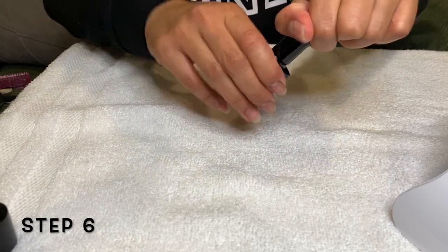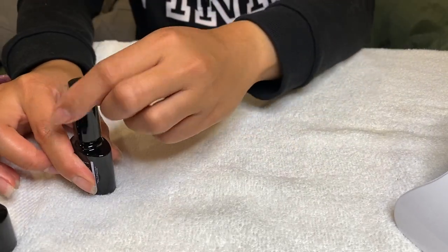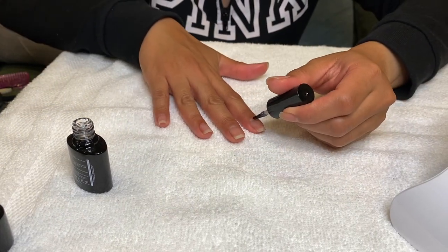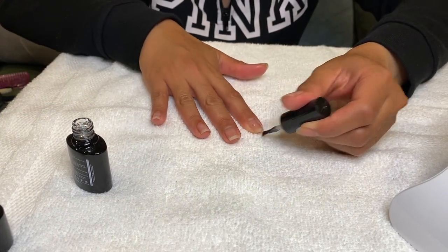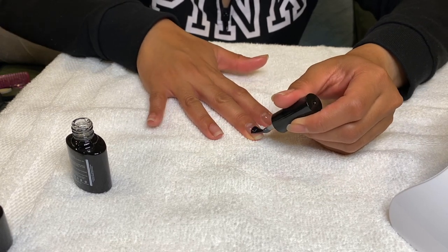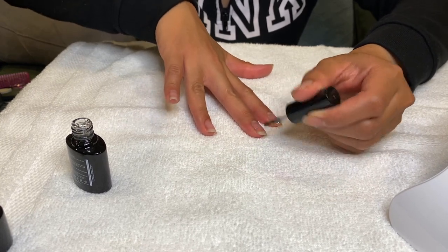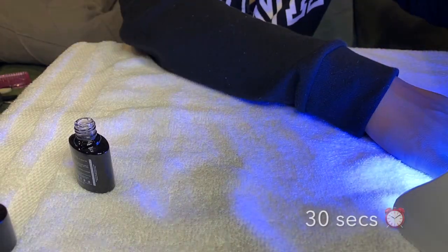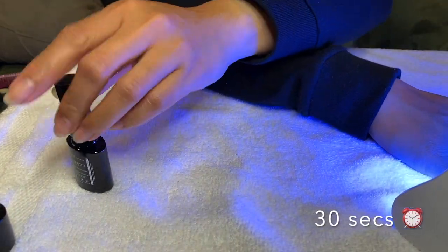Sixth step — grab the base coat and apply it onto your nails evenly. When you're all done, put your hand into the lamp for 30 seconds.